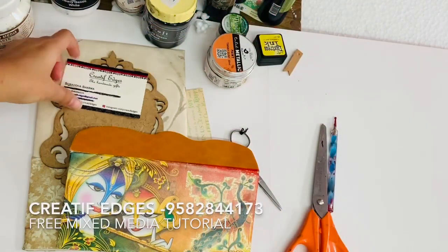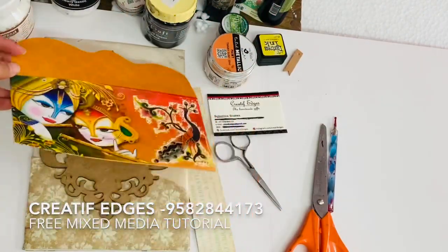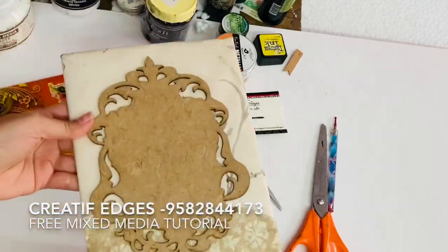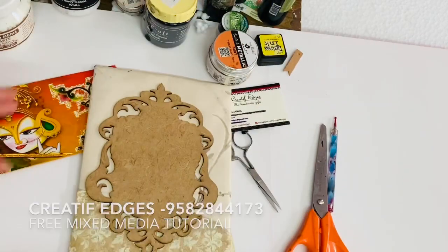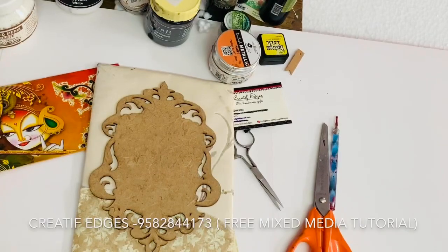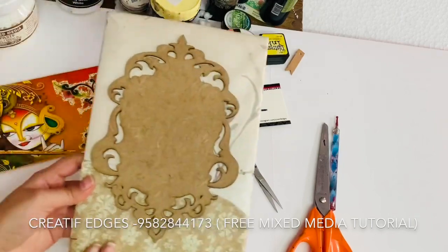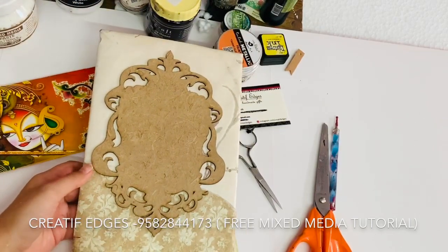Hi guys, my name is Shraddha and I'm from Creative Edges. Today I'm going to make a mixed media project using few things which are easily available at your home. If you're a mixed media artist you might be having the basic mixed media things, so I'm not talking about that today. Let's get started.